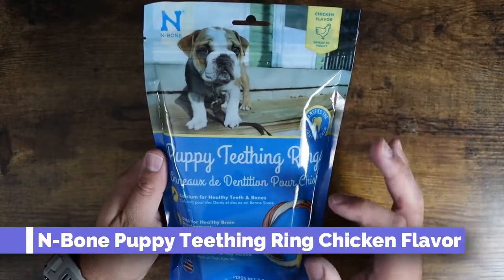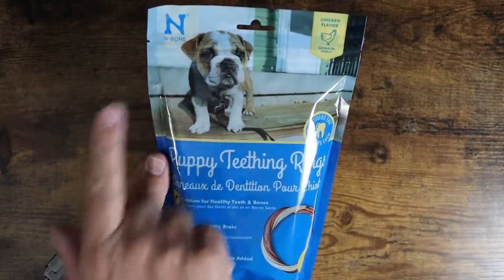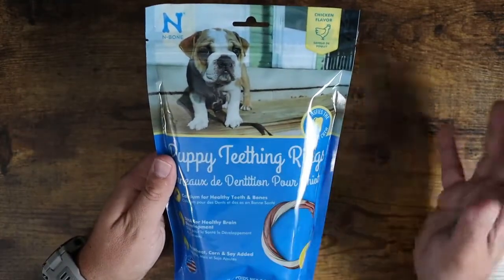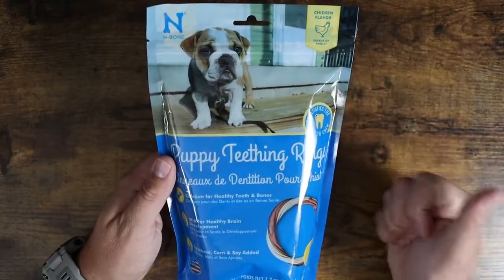Today I want to show you these puppy teething rings by N-Bone. These are very specific — I purchased these because we're getting a brand new puppy here pretty soon. These came highly recommended for us for a lot of different reasons, both from our vet and from people we know that use them.